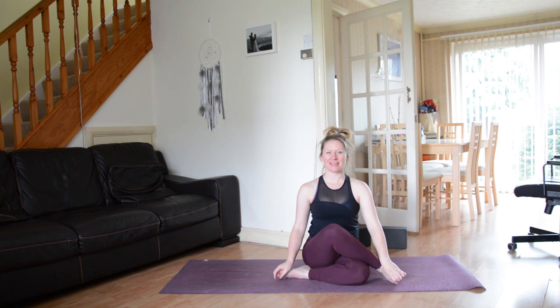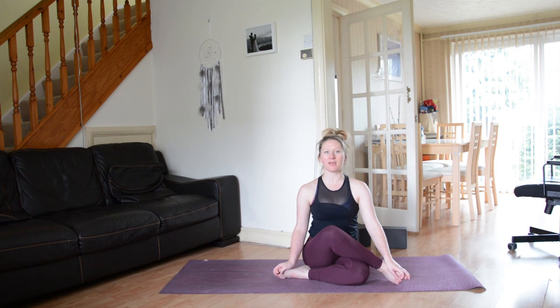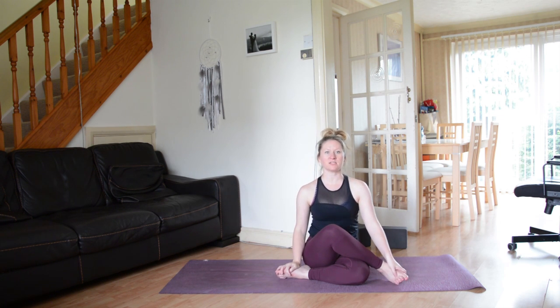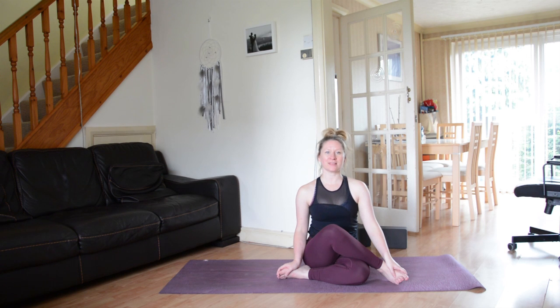Thank you so much for practicing yoga with me today. I do hope that you enjoyed this splits flow. If you have any questions or comments, please leave them down below — I will get back to you as soon as I can. Please do like and share this video and hit the subscribe button if you haven't already. I am leading my first European full-week yoga retreat in Ibiza in April 2018. We're already half booked so if you want to come, check it out — I've got rooms for all budgets. I'll leave the link down below. I will be back next Friday with a brand new yoga video. Have a great day and I will see you then. Bye!